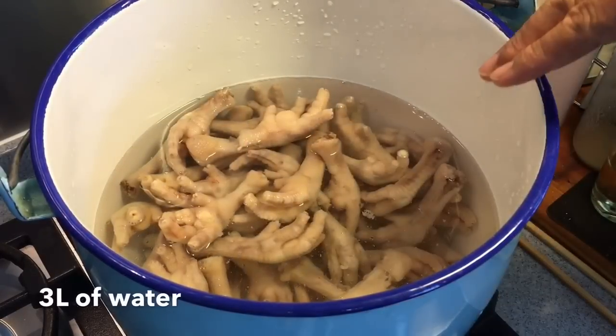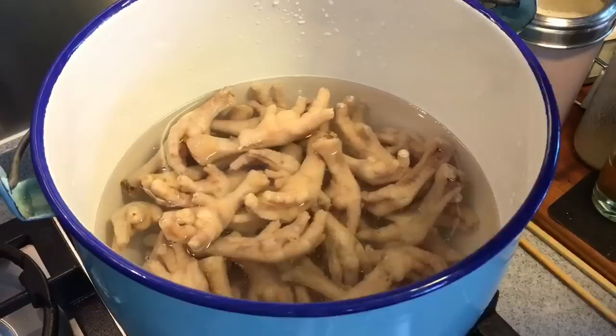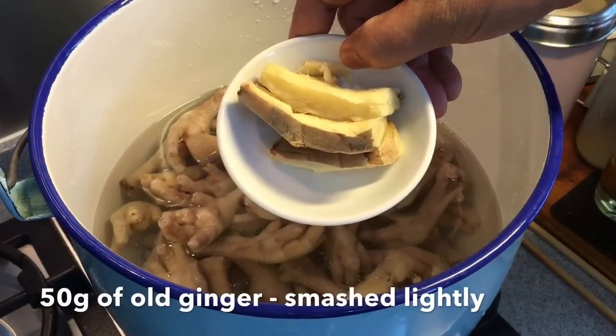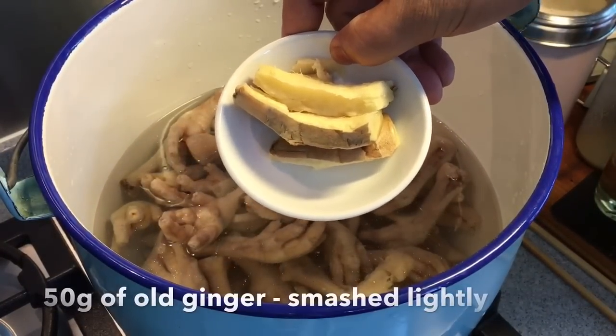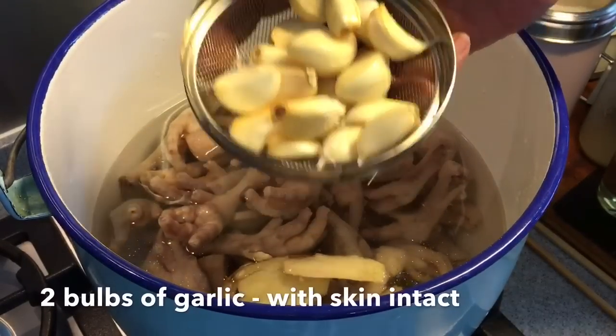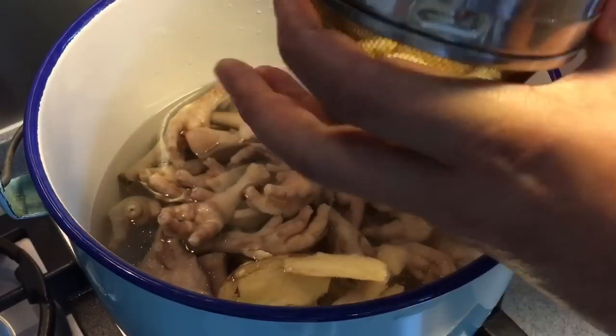In a pot I have three liters of water, one and a half kilograms of chicken, which I've blanched and washed. I'm adding 50 grams of old ginger — I smashed them up a little bit so as to release the flavor — two whole bulbs of garlic, and one tablespoon of white pepper. Put them into the soup too.